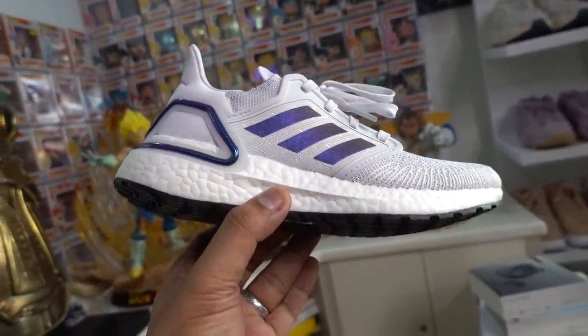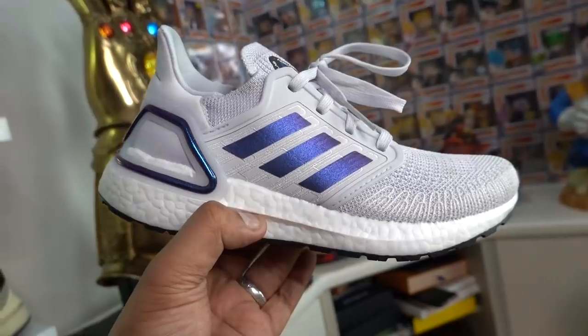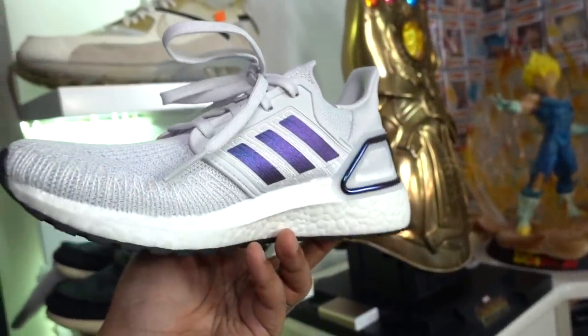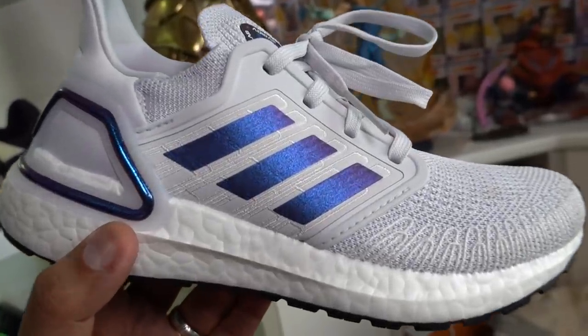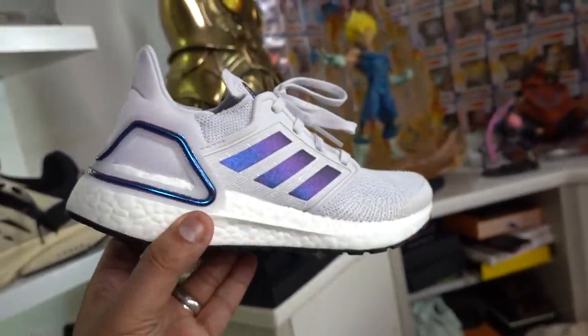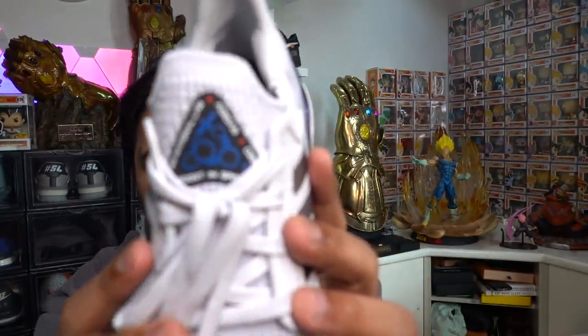It still has that Primeknit white upper together with the carbon fiber edge stitching along the sides for additional reinforcement and structure. You have a really nice gradient color along the cage which matches the 3D heel cage at the back of the sneaker. There's a nice pop of orange at the back, a padded tongue and heel. What really shows it's a collaboration sneaker is the ISS National Lab 'Adidas Boost in Space' branding at the tongue.